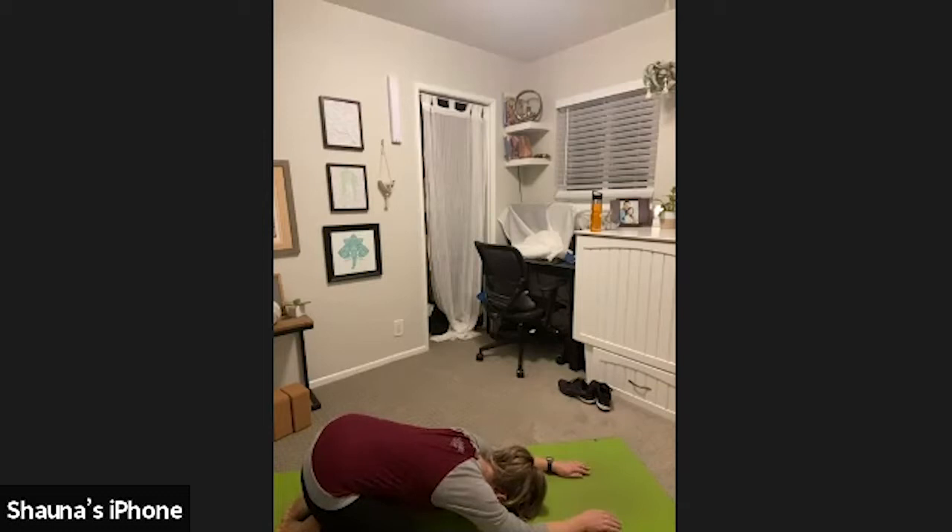Take one more deeper inhale through the nose. See if you can invite even more air into your lungs. And exhale, force all of it out. Get all of that stale air from throughout the day out of those lungs so we can start fresh.